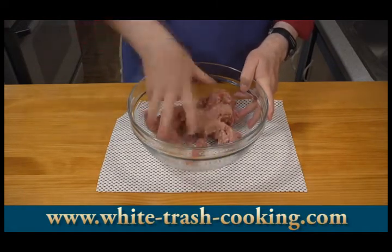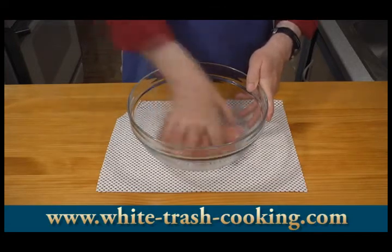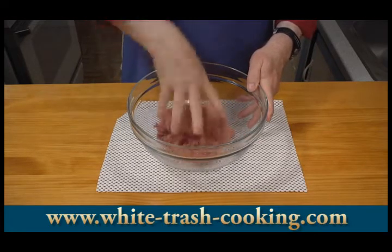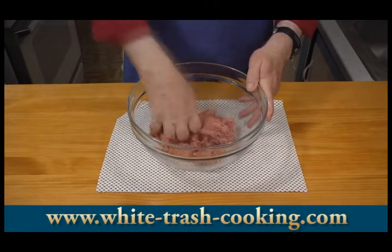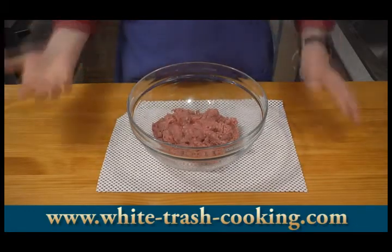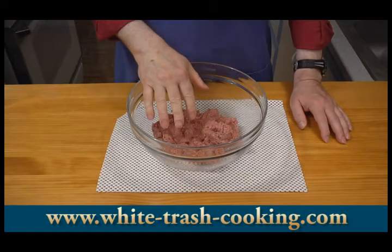And then it's just a matter of mixing all this up. How simple is that? That's as simple as it is — that easy of summer cooking. My next step is to shape my patties and then start doing some cooking.